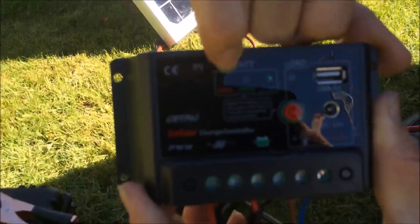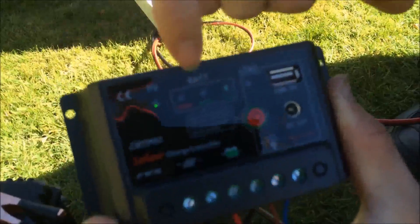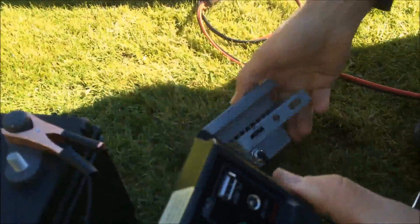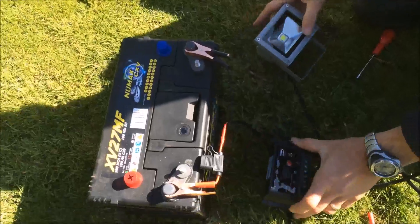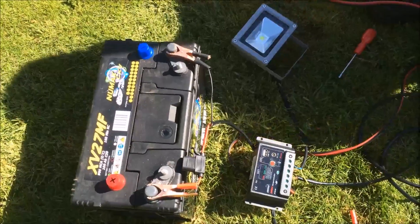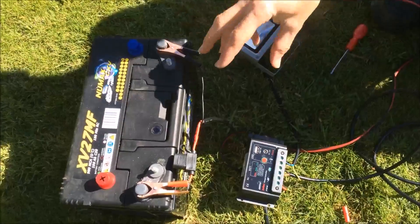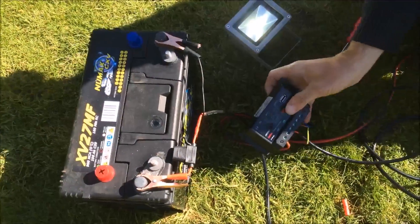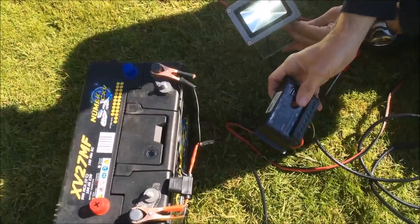There's another light for partly discharged and then a discharge light. Now this charge controller is fully connected. The solar panel will continuously keep topping up the charge in the battery. This is an ideal situation for lighting, where the battery will store the power, with lighting to be used once the sun has gone down.